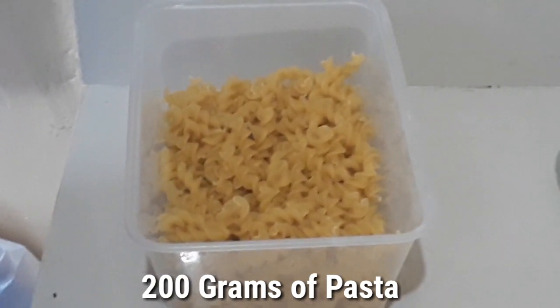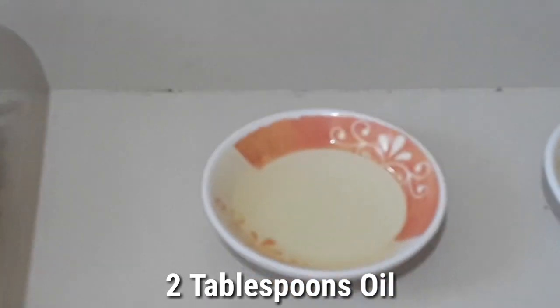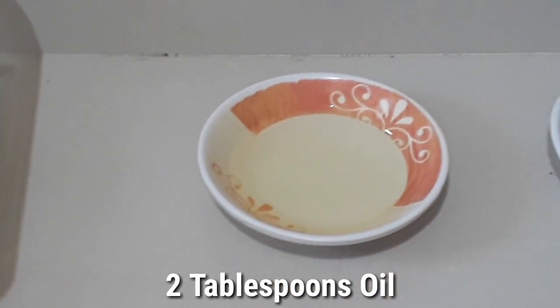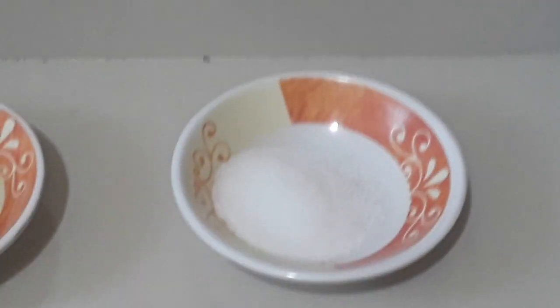We need 200 grams of pasta, two tablespoons of oil, and since it is 200 grams we need two teaspoons of salt and two liters of water.